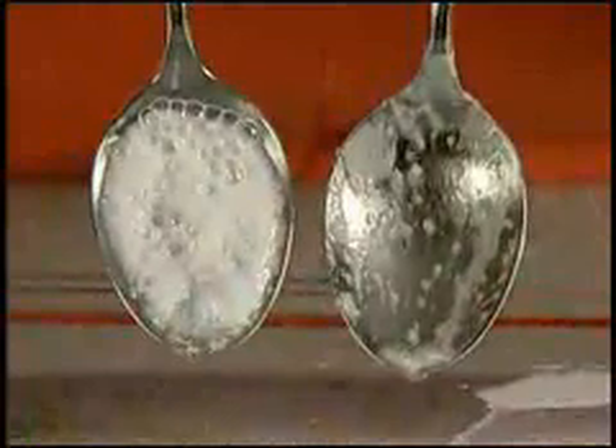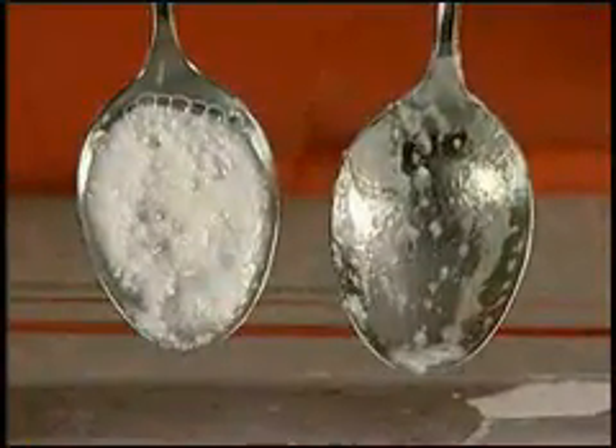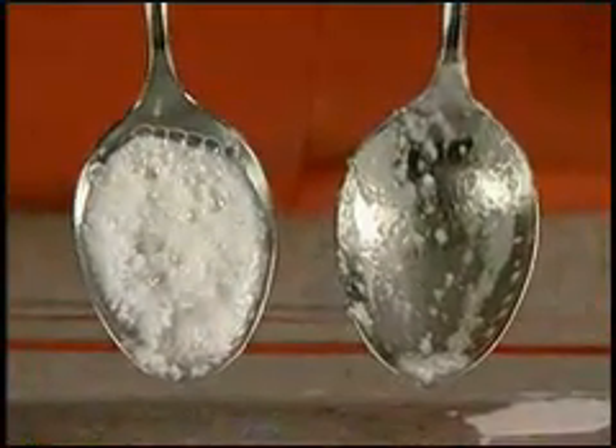The competitor's detergent has formed an ugly clump. The exploding crystals in SA8 send bubbles through the detergent, preventing lumps and residue that the competitor leaves behind.